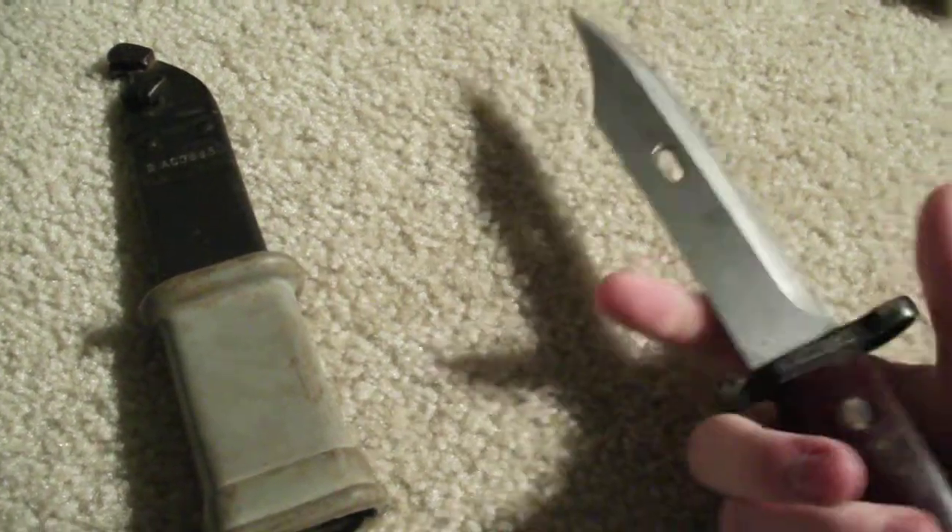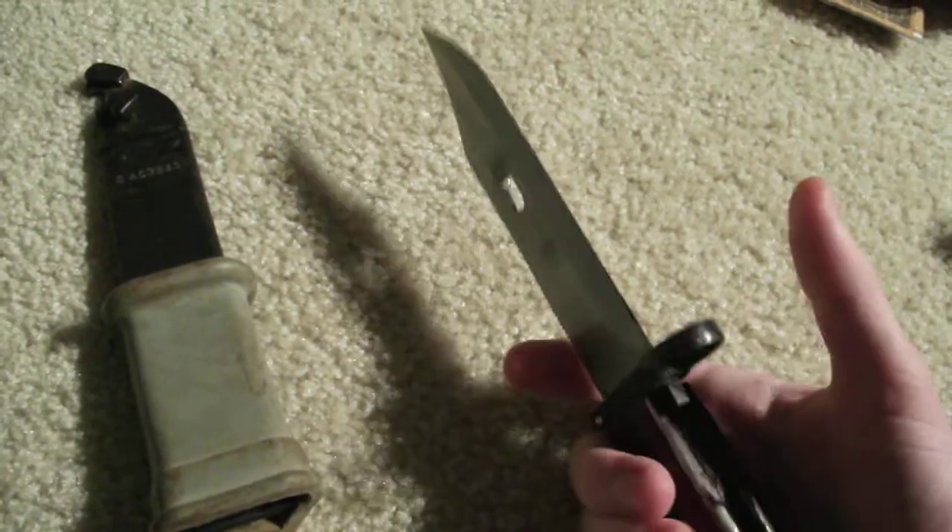It could fit an AK-47. It could probably fit those WAS assault rifles I imagine, and also probably the Type 56 Chinese copies. And maybe the AK-74 and the 101 — I'm not sure though.